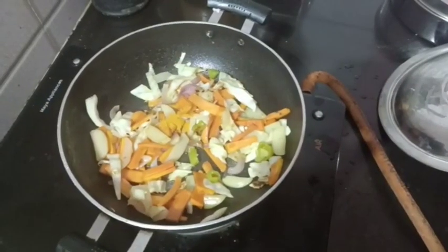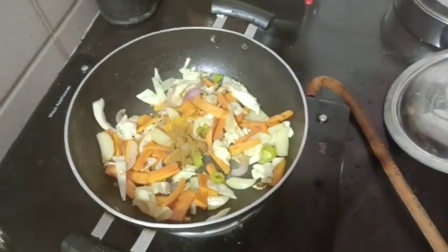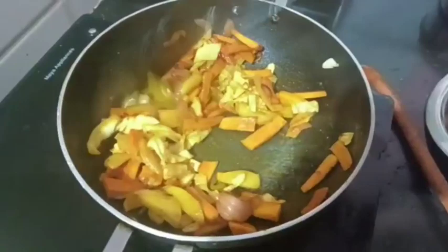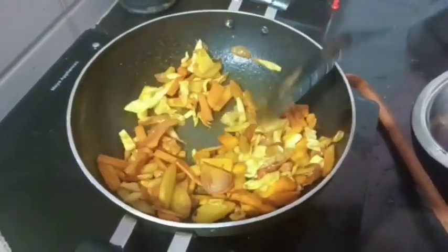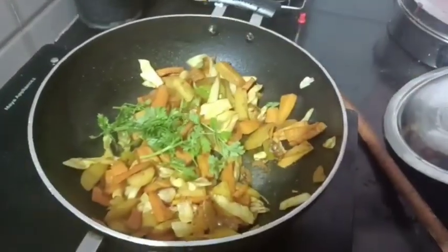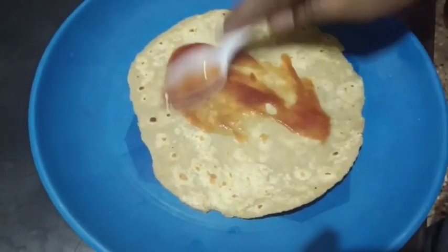Add 1 teaspoon of salt. Let's fry it. Add 2 tablespoons of tomato sauce.